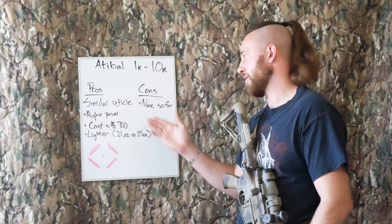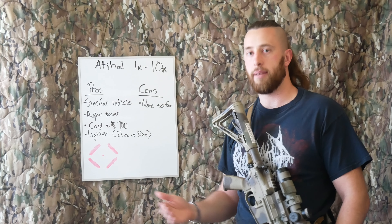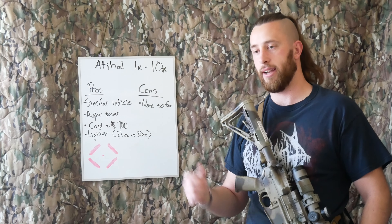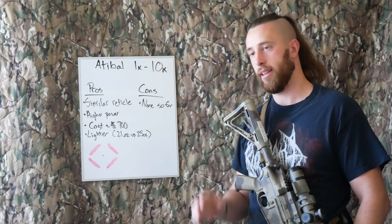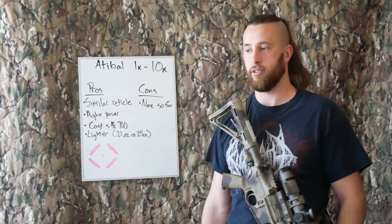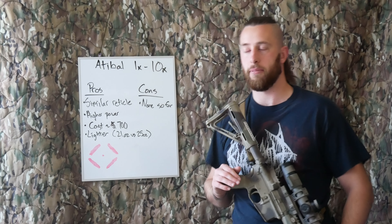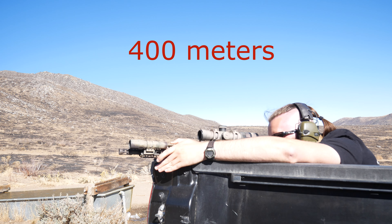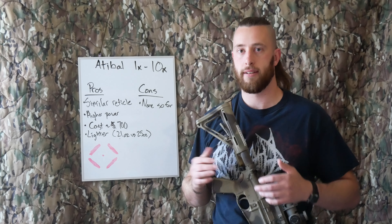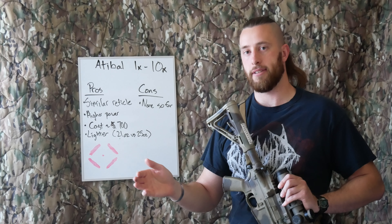Another pro of the Atabal is that it goes to a higher power — 10 power — and unlike the Trijicon, the eye box is usable at that power. Is it difficult? Yes, all scopes are difficult to see at their highest setting, but this is actually usable at full power versus the Trijicon, which constantly frustrated me. My goal with any piece of gear is I don't want to notice it — it should do its job and do whatever function I bought it to do, and that's what this optic does.